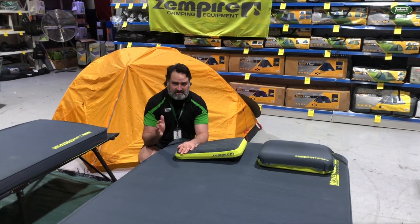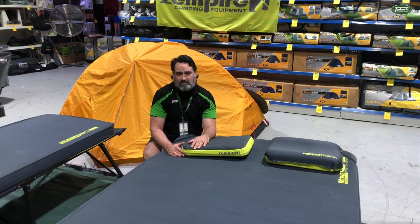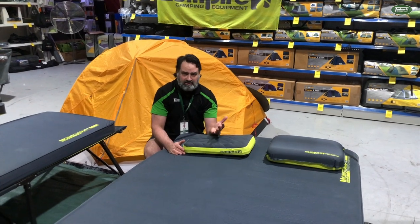If you'd like to check these out, come down to one of our store locations across the country or visit us at 10wheel.com.au. Thanks for watching and happy camping.